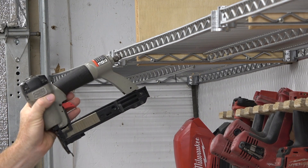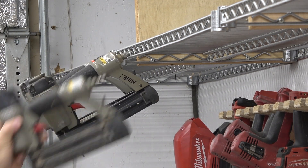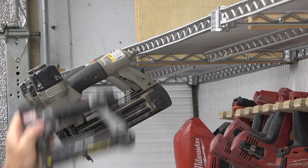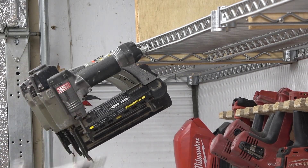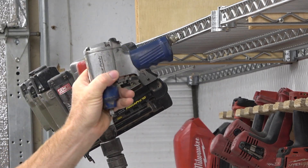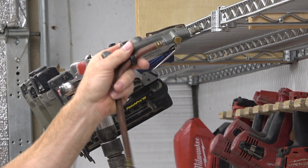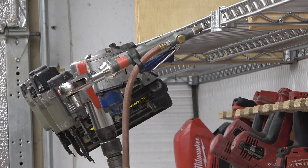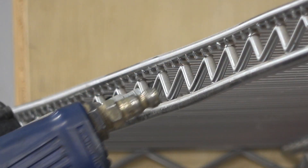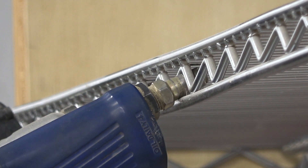Here's a trick I use for storing my pneumatic tools. The webbing on these metal shelves has a zigzag pattern that holds the pneumatic fittings perfectly. I'm putting the tools on the outer portion of the shelf for demonstration, but I usually place them in the middle support section so that the tools will be further under the shelf. Here's a closer look at the interaction between the pneumatic fitting and the webbing of the shelf.